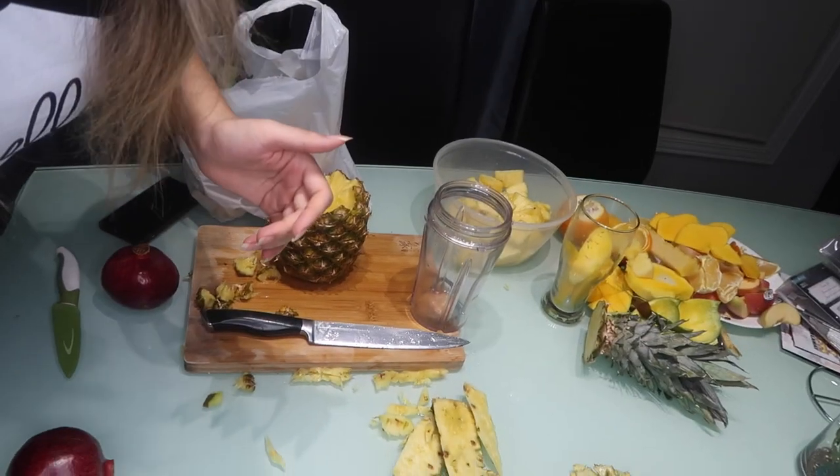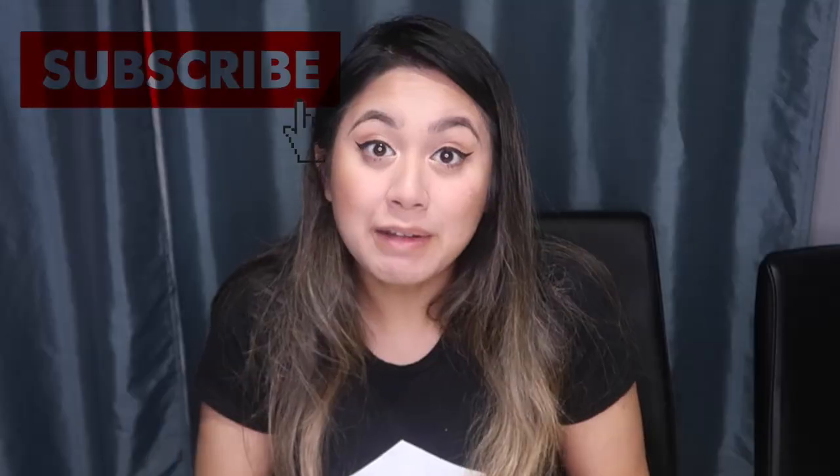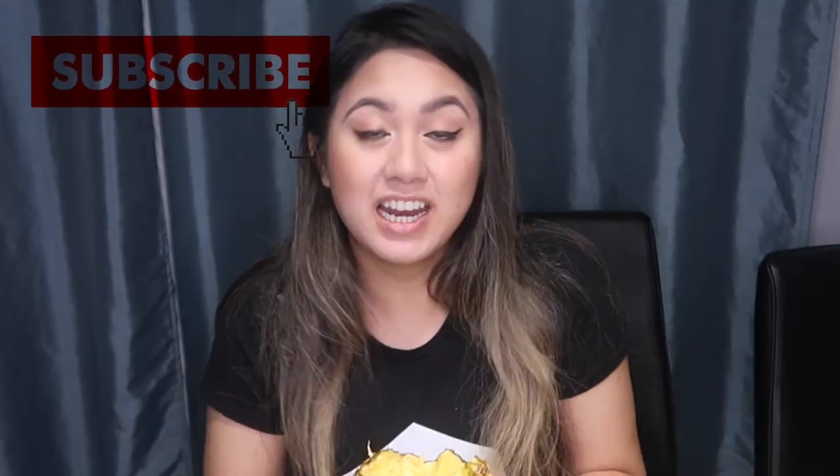Subscribe to my channel if you haven't yet, and turn on that notification bell so you won't miss out on my videos. I love you guys so much — I hope you have a wonderful day and enjoyed this video. I will see you in the next one, bye guys!